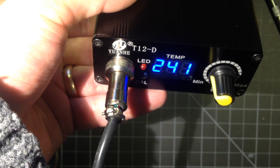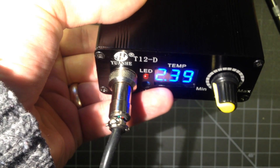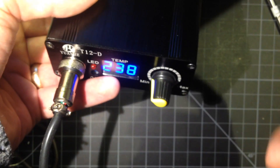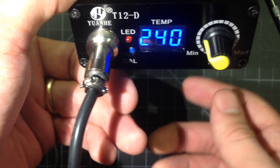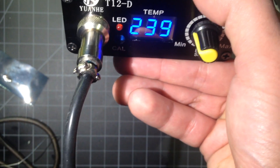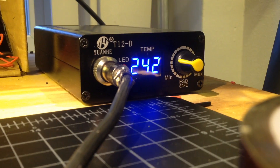I wanted to show you — when you shake this, there's a decimal right here that lights up. That's the shake sensor, the vibration sensor, in the handle. So when I move this, that lights. If I don't move it for a while, I'll prop this on something so I can leave the camera running and we'll do a time lapse of what happens. In a little bit it'll drop down to 200, and I'll show you what happens then.